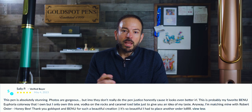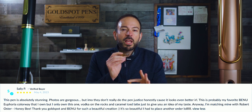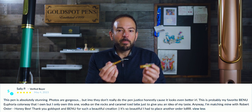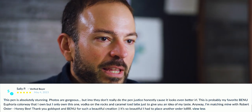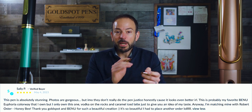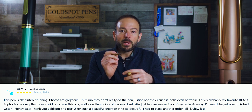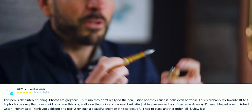As this pen was released last week, we already started to get some feedback from our customers, including a five-star review from Sally P. She writes: 'This pen is absolutely stunning. Photos are gorgeous, but in my opinion they don't really do the pen justice, because it looks even better in real life. This is probably my favorite Bennu Euphoria colorway that I own — I also own Vodka on the Rocks and Caramel Ice Latte. I'm matching mine with Robert Oster Honey Bee. Thank you Goldspot and Bennu for such a wonderful creation. It's so beautiful, I had to place another order. LOL.'